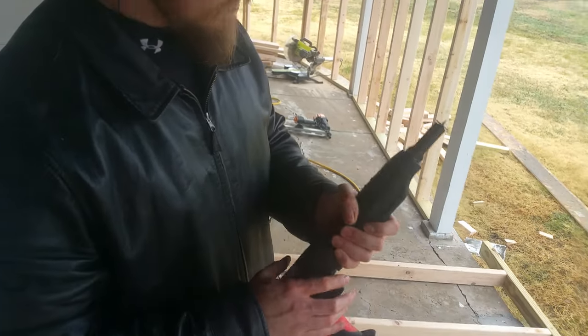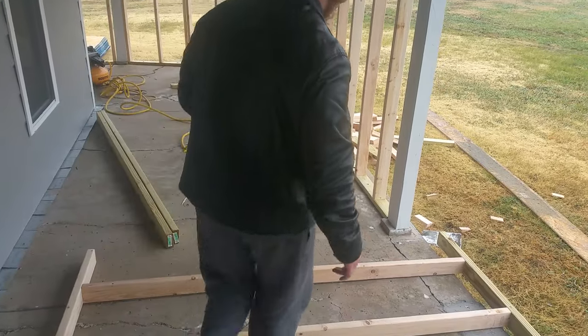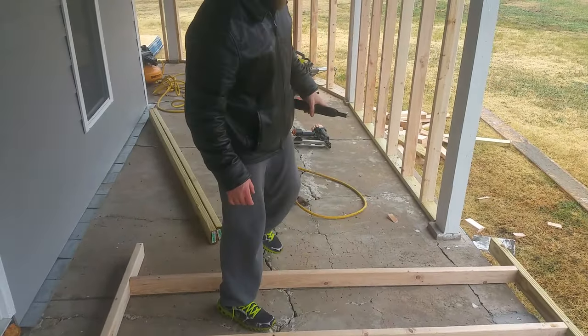So I'm going to lift this wall up real quick, get it in place, and then I'll put a nail on it and show you.